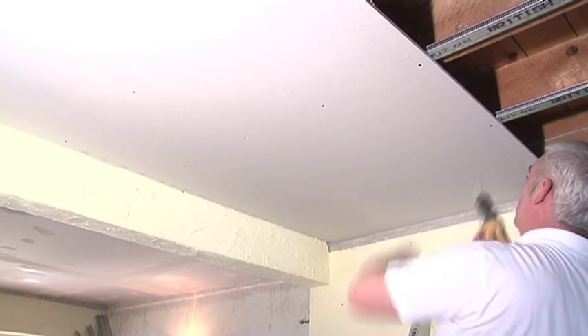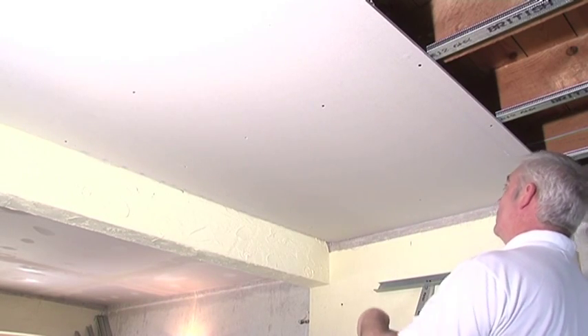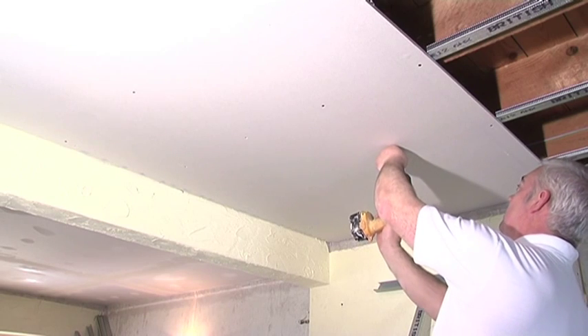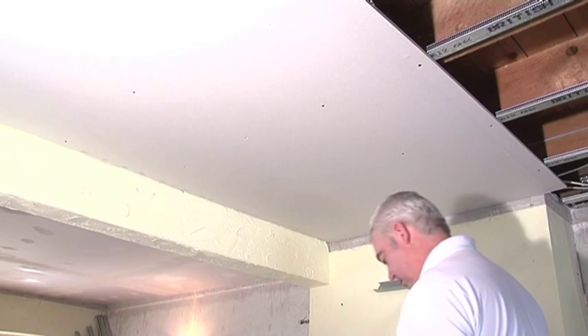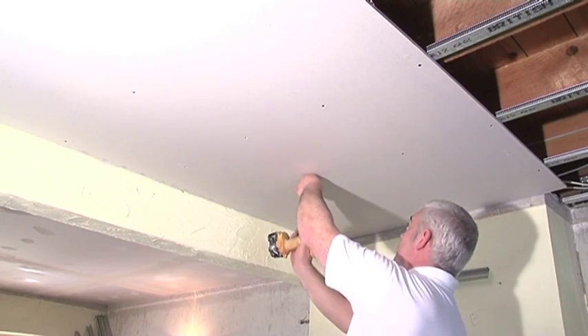Now fit the boards. These are standard proprietary 12mm gypsum boards with no special acoustic properties. However, minimum gaps achieve best results. Seal the joints with Oscar Seal Acoustic Sealant, and where the boards butt the Oscar foam strip, push the boards to compress the Oscar foam strip when fixing the boards.